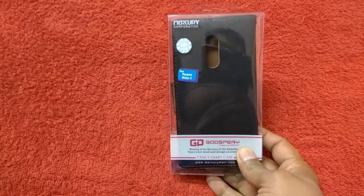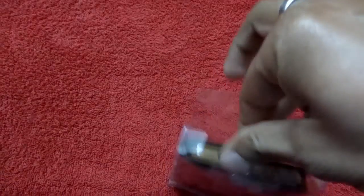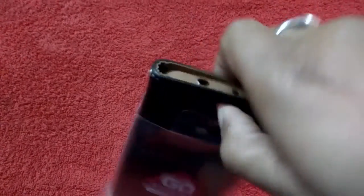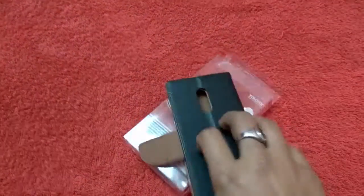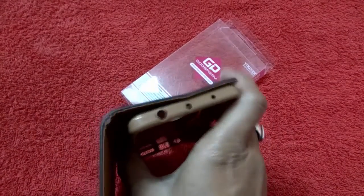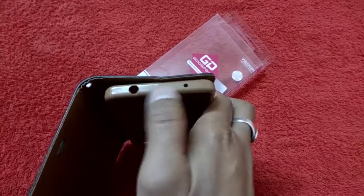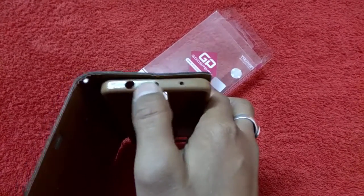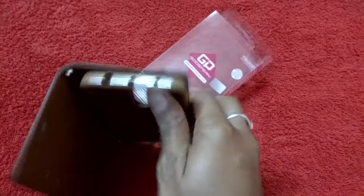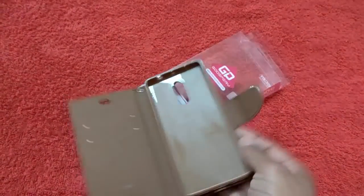Let's go ahead and do the unboxing of the case. This is the diary case and it has three holes on the top. One is for the 3.5mm jack, another is for the IR blaster, and the center one — I think they have cut it out by mistake. Let's quickly put it on our device and check how it looks.